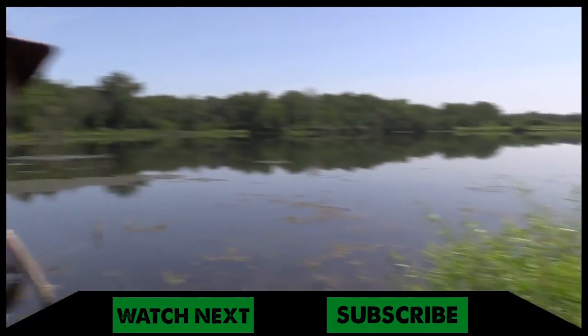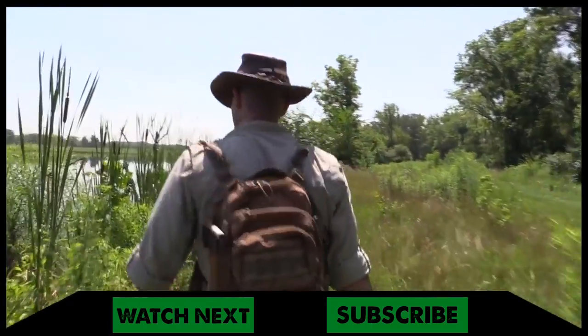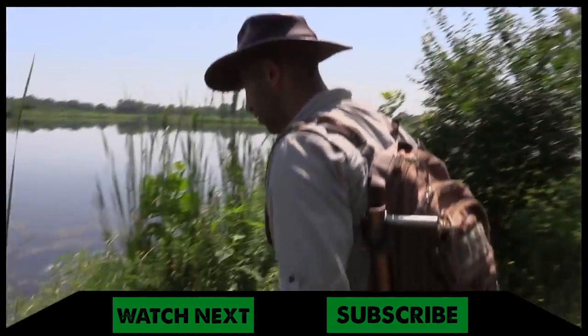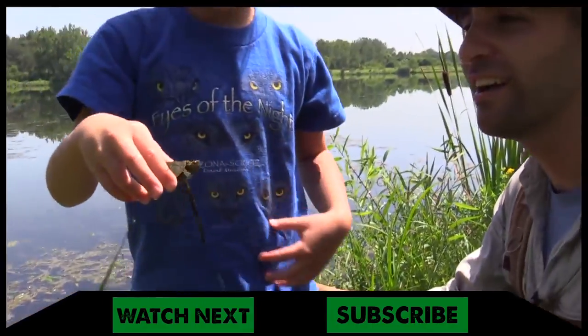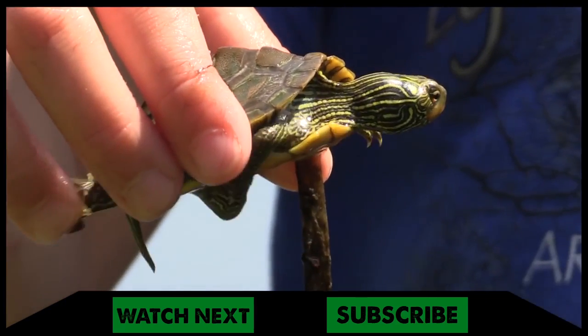Hey, I found a turtle. Come here. I brought Pup out with me today — we're scouting locations for Coyote's Backyard while shooting this behind the adventure. Oh, you got one? Oh, it's a baby map turtle. Bring it up here. Look at that. Did you just catch that little guy? Have you ever caught one of those before? No.